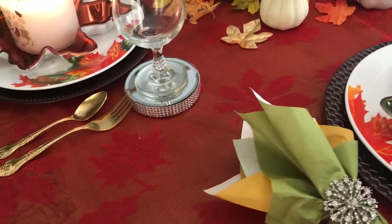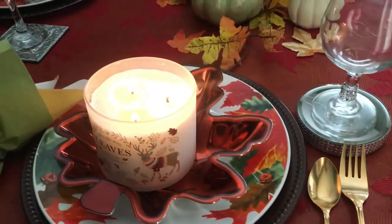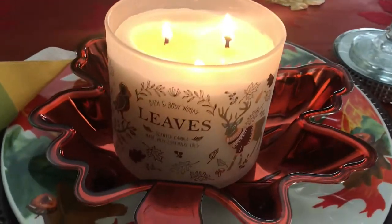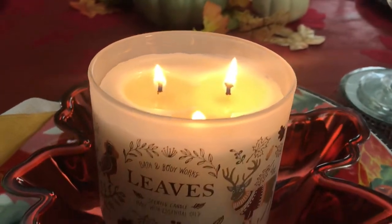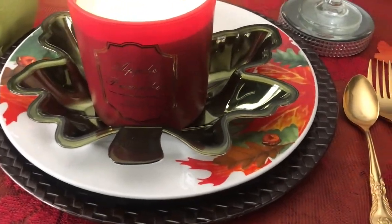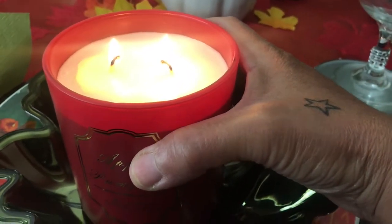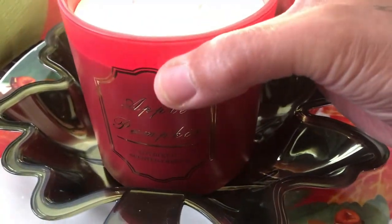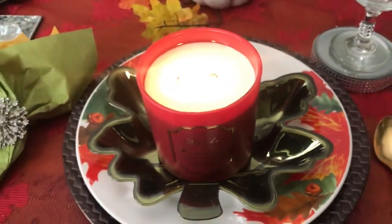Here is the other head seat with the same cup as the other chair. At the two heads I have a large candle — this one is a leaves scent from Bath and Body Works and it smells so good. Here's the other candle at the head — this one is called Apple Pumpkin. Normally I don't like anything pumpkin, but if it has apple in it, I can do it.